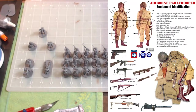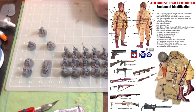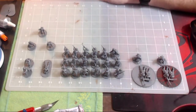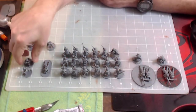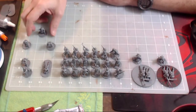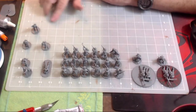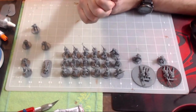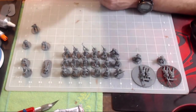As I hit certain checkpoints in my production of these figures, I want to stop and highlight what I've done. So here's the platoon composition: two medium machine gun teams, three figures each; a forward observer; a sniper team; a medic; a headquarters element with a captain and a lieutenant; and three squads of six with an NCO with Thompson, a BAR gunner, and four riflemen. That's how I've set them up so far.